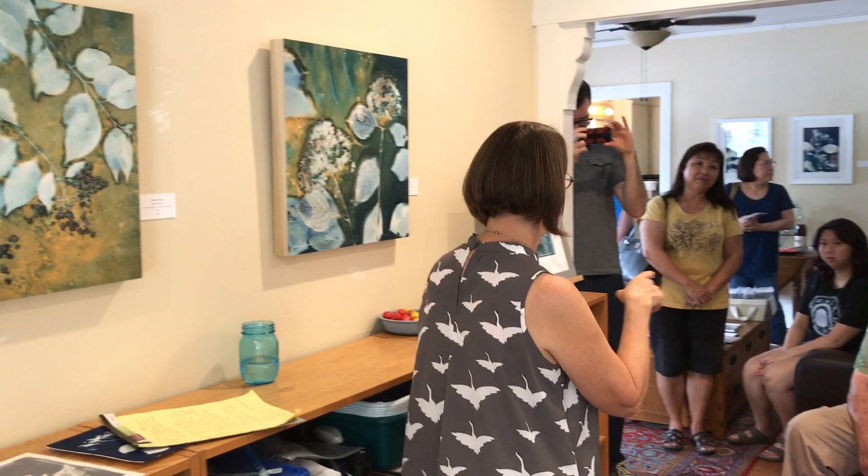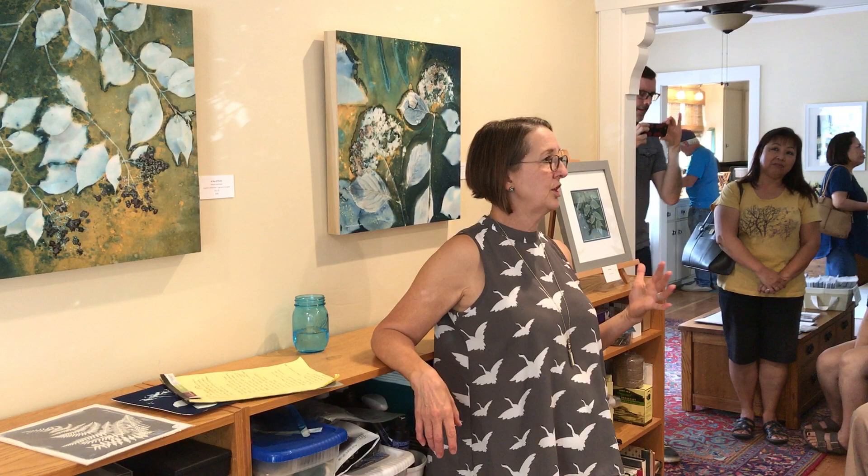But then they still looked kind of foggy. Someone said, I like them, but they're kind of blurry, and I agree — there was no focal point, there was no spot to really keep your interest. So then I decided to start drawing and painting back into them, and approaching them more as paintings instead of photographic prints.